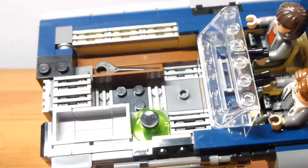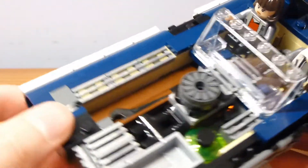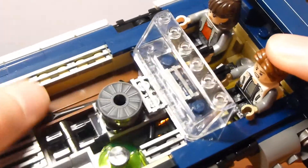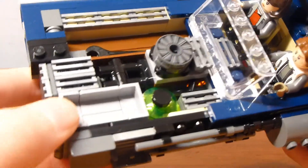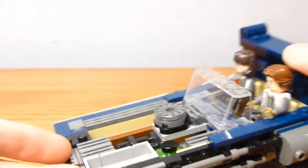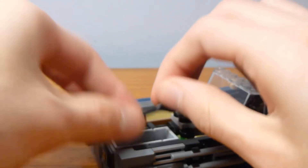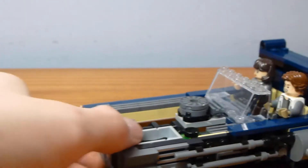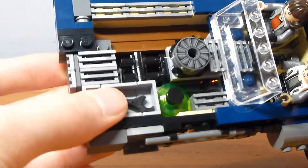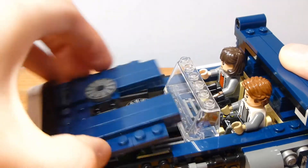There's also a green detail in there — I think it might be like a cooling tank — and it looks pretty good for the inside of the speeder. There's also a smaller storage area, and I just discovered the wrench fits in there perfectly. So there's a separate storage spot for the wrench — I didn't realize that before.